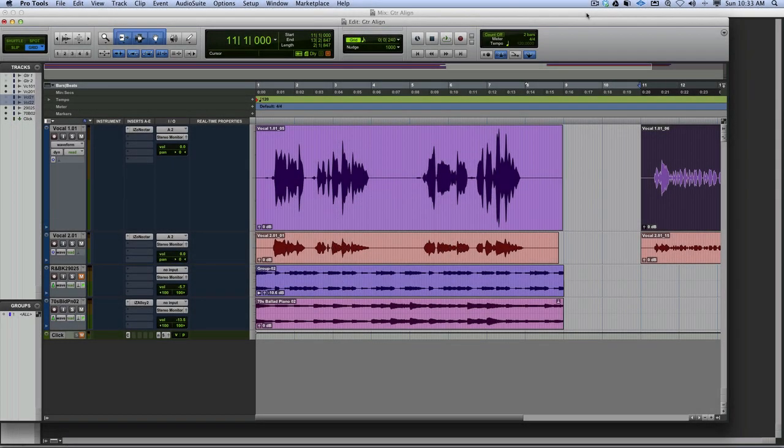Hi, it's Russ from Pro Tools Expert, and I'm having a look at Revoice Pro, which is a correction system that allows you to take vocals and realign them. Mike's already made a video of this a few months ago, but I'm going to try it and see how easy it is and how effective it is for a track.